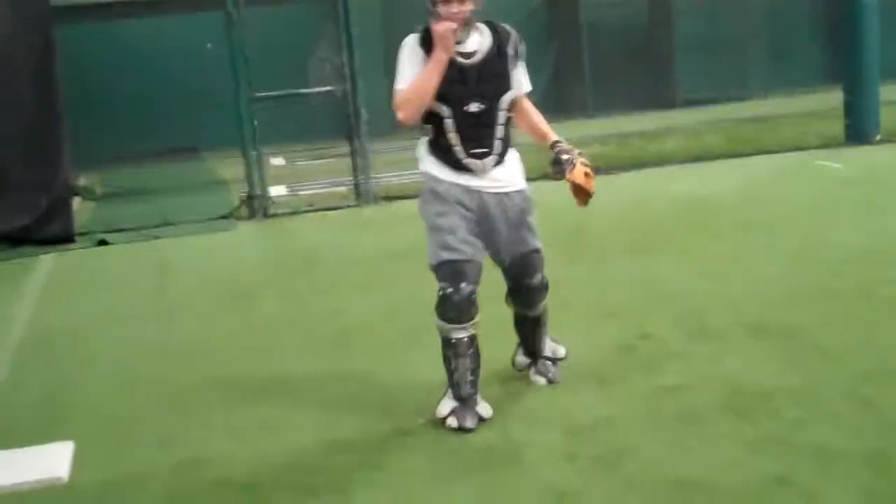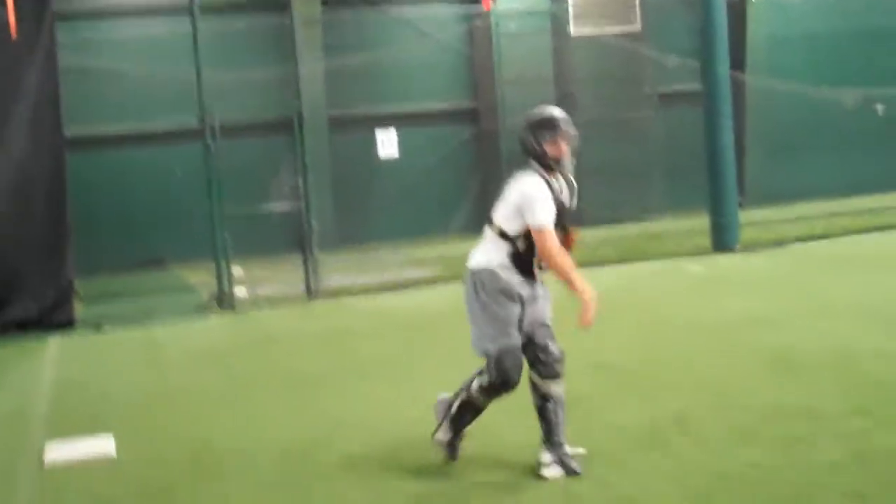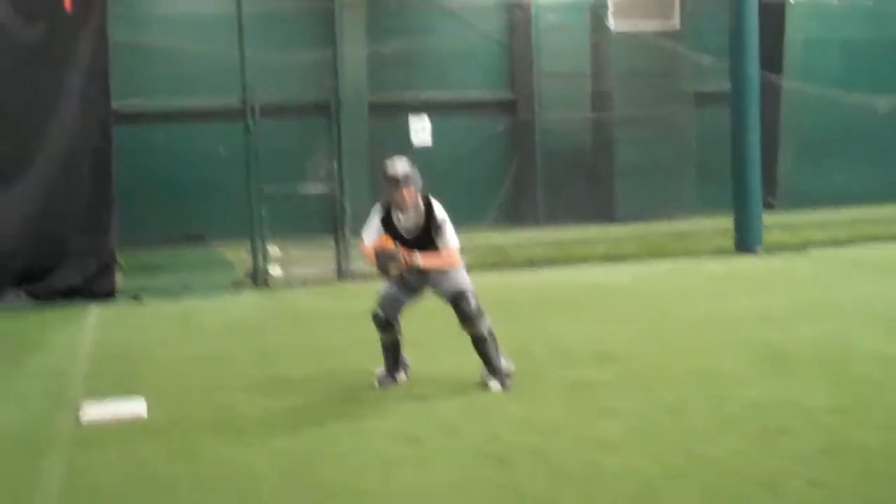This is Jackson Balcom, 16U Red Sox. Back up — wide angle lens. Let him get set up.